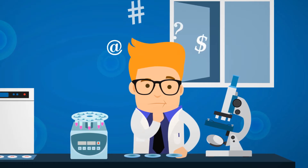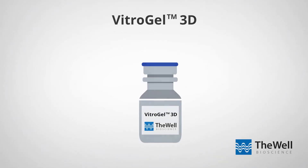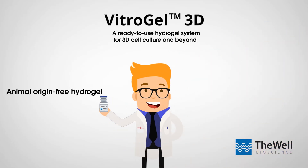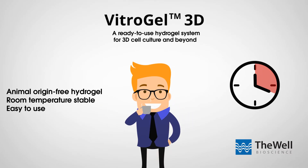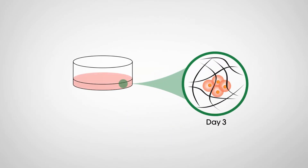What if there was a faster, easier, more versatile solution? Now there is, with Vitrogel 3D. Vitrogel 3D is an animal origin-free hydrogel system that shortens 3D cell culture operation time from hours to a few minutes by a simple mixing step at room temperature. Vitrogel 3D closely mimics the natural extracellular matrix for cells to grow like at home.